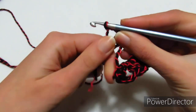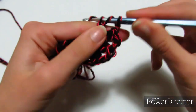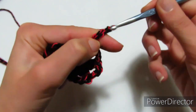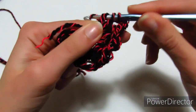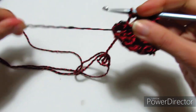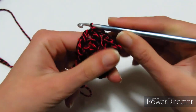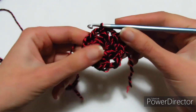Ho fatto questo per tre volte, devo fare l'ultima volta, quindi posso già tirare un po' il mio anello magico. Rientro dentro e vado a fare due maglie alte non chiuse, chiudo le due maglie alte, 3 catenelle. Prendo il filo, rientro, 2 maglie alte non chiuse. 2 catenelle, posso chiudere l'anello magico, quindi tiro il filo sotto e vado a fare una maglia bassissima dove ho le due maglie alte chiuse insieme. Questo è stato il nostro giro base: vi dovete trovare con 8 gruppi di due maglie alte chiuse insieme.